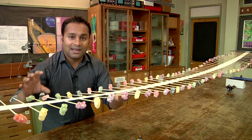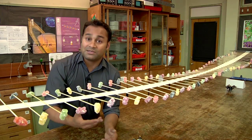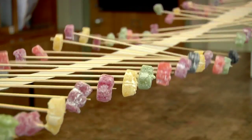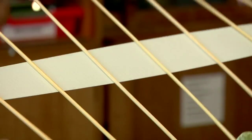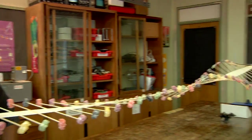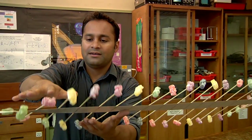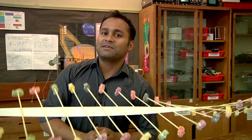In effect, what I'm doing is putting energy into this end of the machine and seeing it transferred several meters along the machine by the disturbance. I can change the amplitude of the wave by simply lifting the jelly baby higher to begin with. Notice that that doesn't change the speed of the wave.